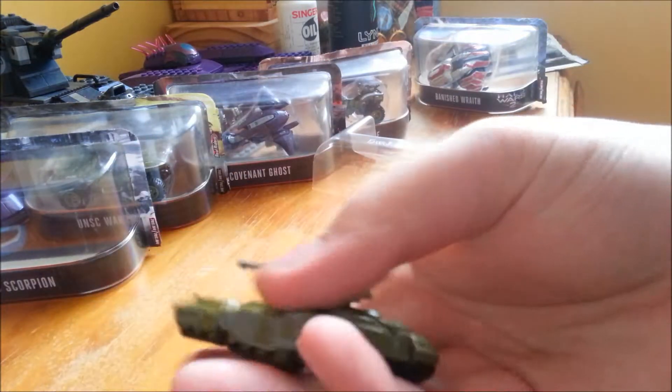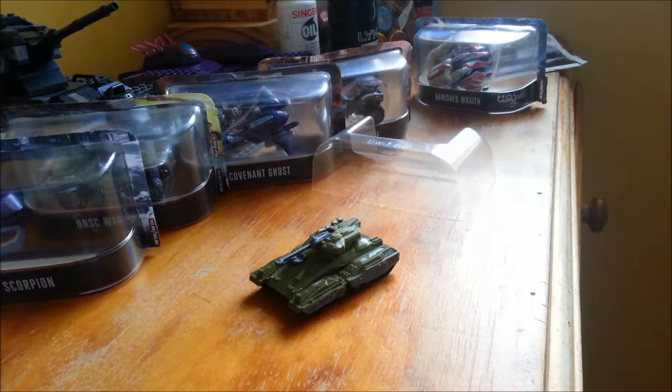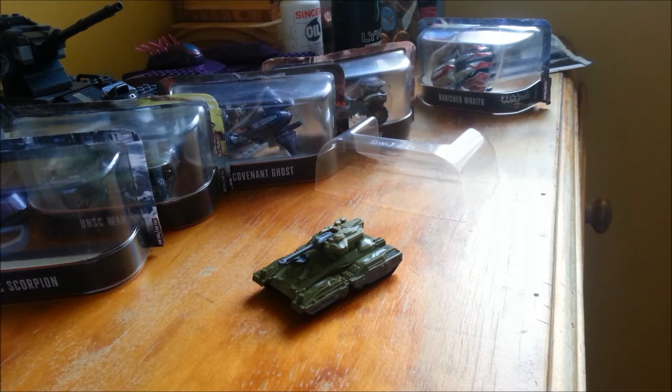This is the Halo 5 Scorpion. So yeah, thank you guys for watching. This is the fully completed Hot Wheels Halo collection. And if there's any more on the way I will do that, and I will do a video soon about all of them together. I'll see you guys there. Subscribe, comment, like for more of these. I'll see you guys next time. Bye.